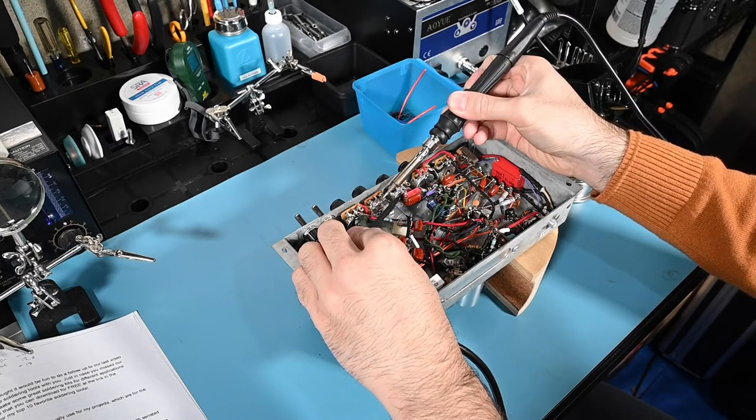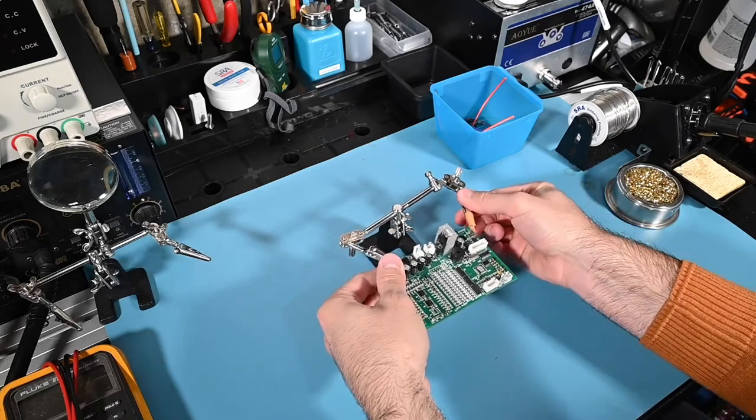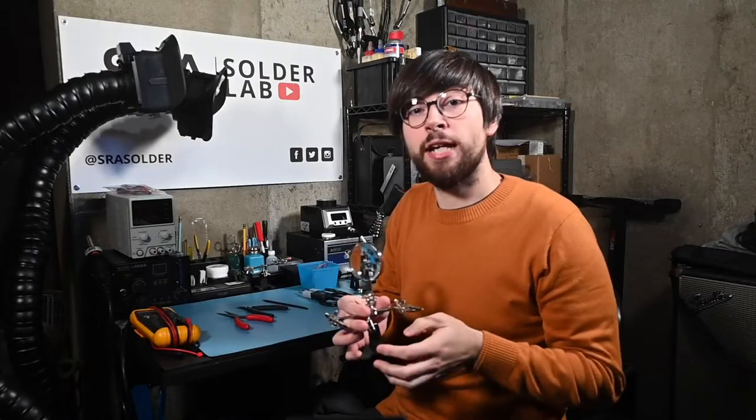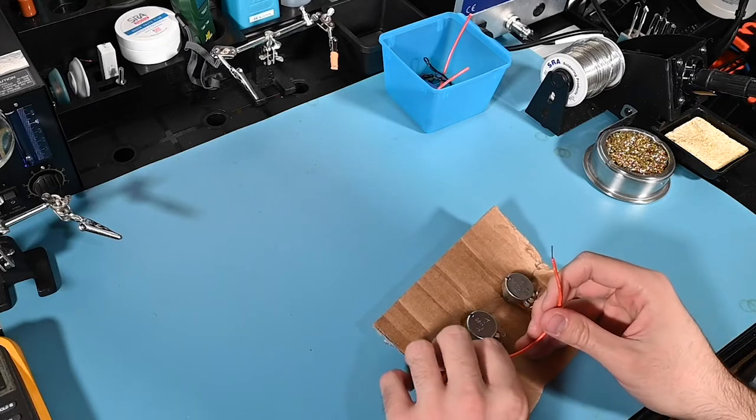Now speaking of cold solder joints, the main cause of a bad solder joint is movement of the component or board while solder is still in its molten state. If this is happening to you, then you'll most likely benefit from a good set of helping hands. This is the most common type, which has two alligator clips on each side to hold the components and workpiece. There are a lot of different types out there, and I suggest trying a variety to see what works for you. Even a piece of cardboard can provide a relatively sturdy jig while soldering. If you do have one of these kinds, I suggest using heat shrink tubing on the clips to protect your wires from the sharp jaws.